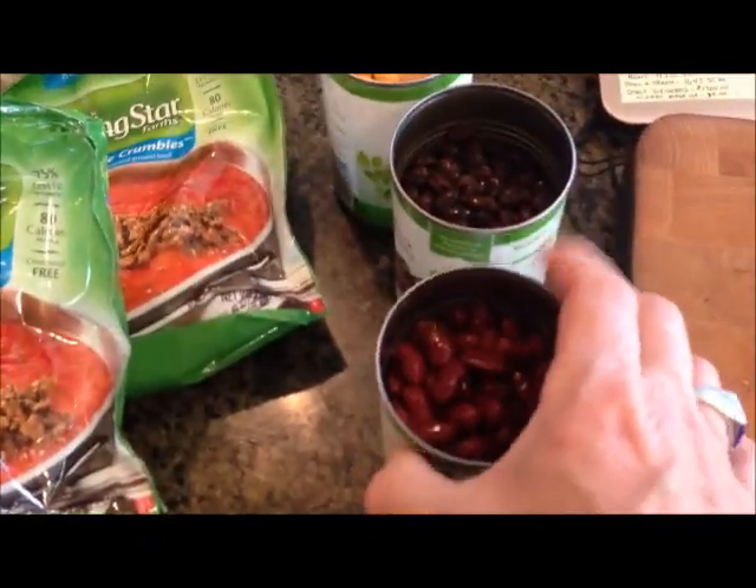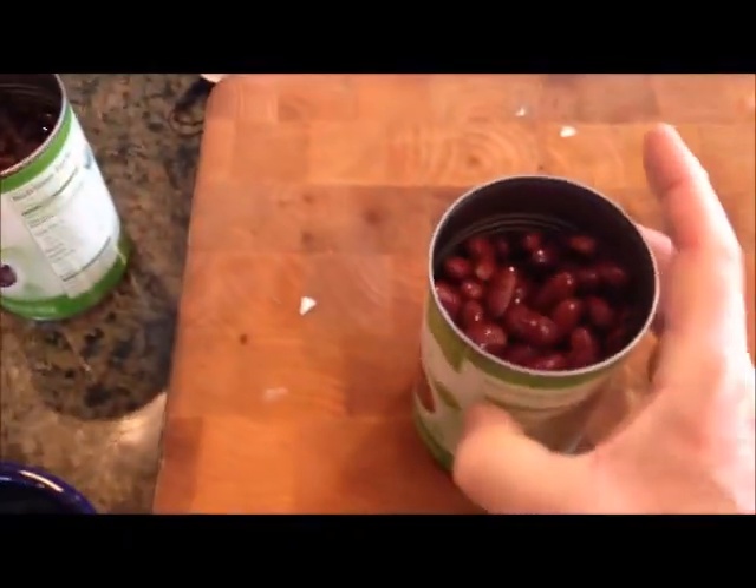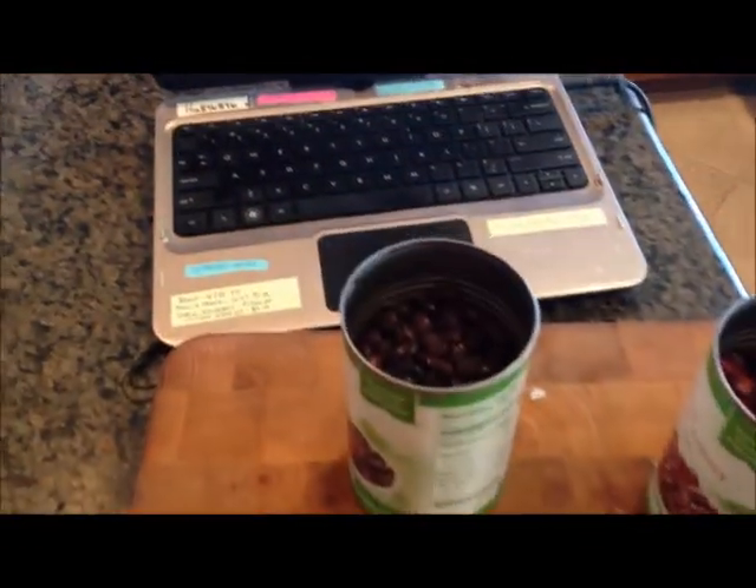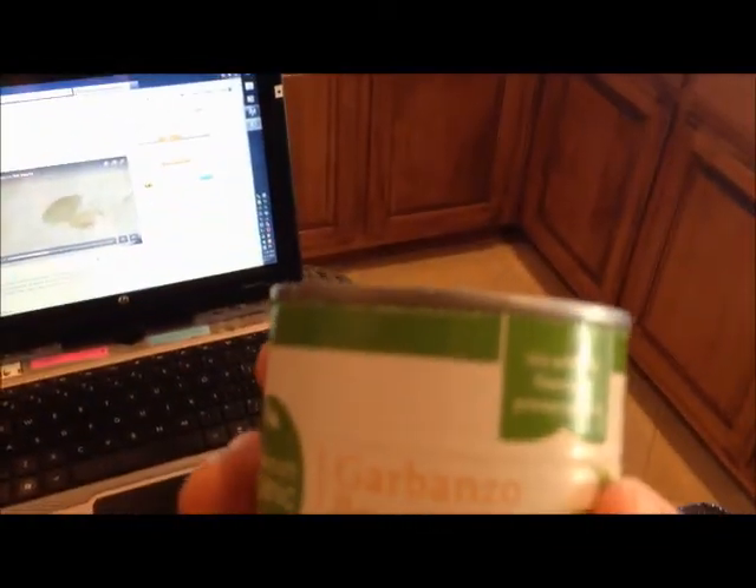This is going to be the recipe for the best vegetarian chili in the world. You have one can of kidney beans, strained; one can of black beans, strained; one can of garbanzo beans, strained.